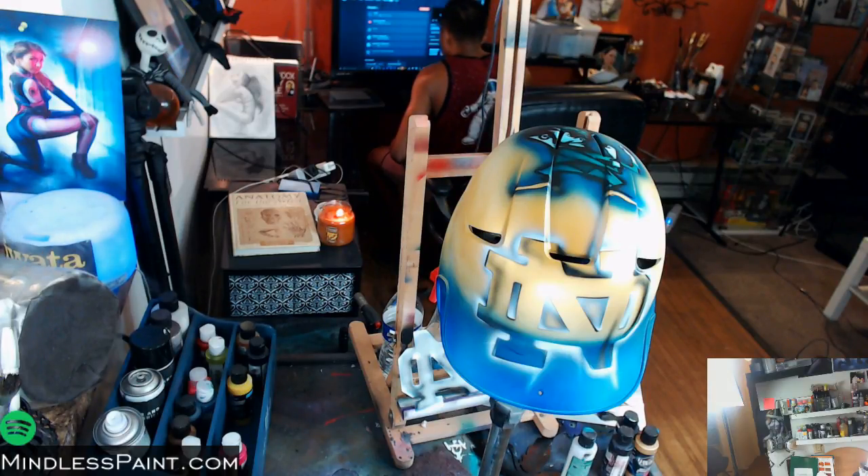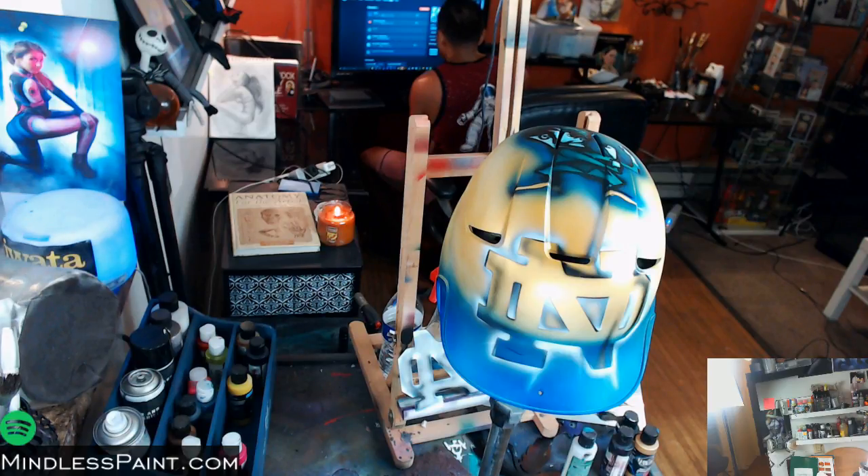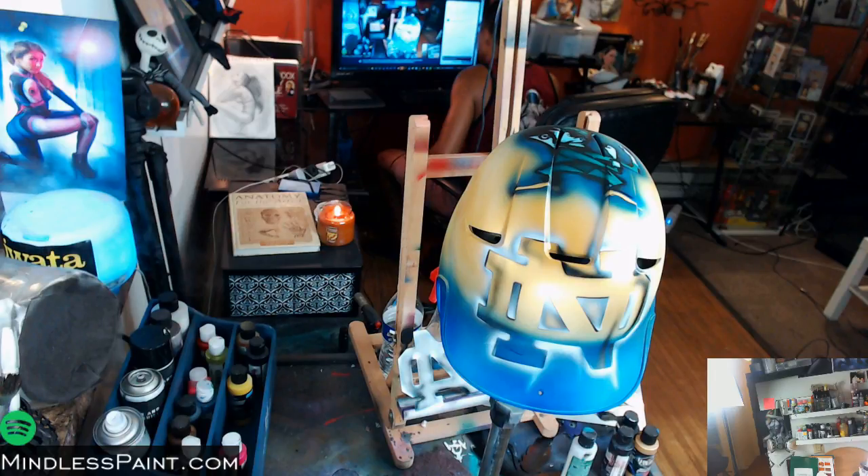Hey guys, this is Diego Diablo from eyespaint.com. I just wanted to do a stream today, testing it out real fast — everything seems to be working, which is good. Today I'm actually working on a custom painted Notre Dame softball helmet, and I just wanted to share this with you guys. I appreciate you coming and hanging out with me.